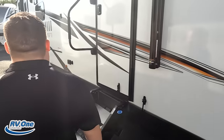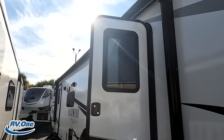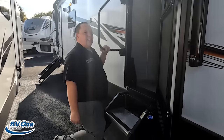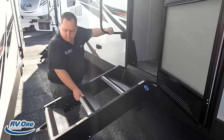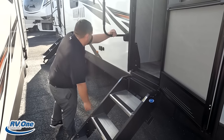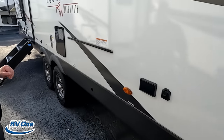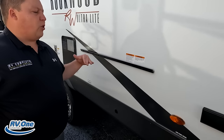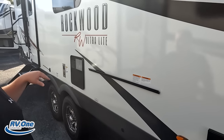Coming on down the side here, we do have a very nice power awning with LED lights — nice and big. Look at these solid steps, hydraulic assisted. Very nice, easy to get up and down and in and out of the travel trailer. Right here we do have your TV hookup on the outside, and then this is an outdoor cooking area — very nice.